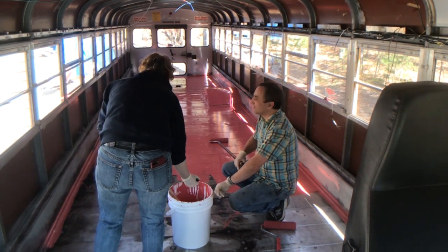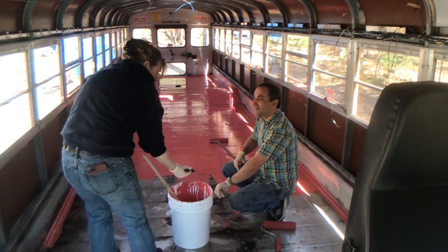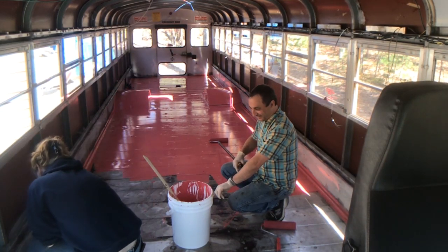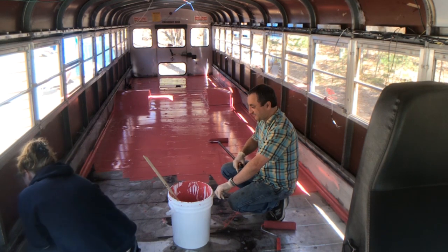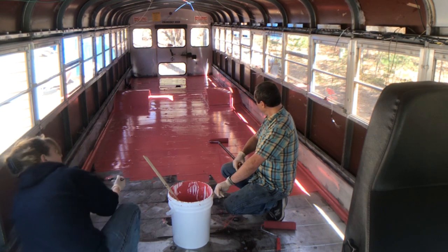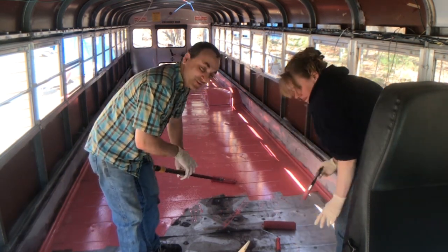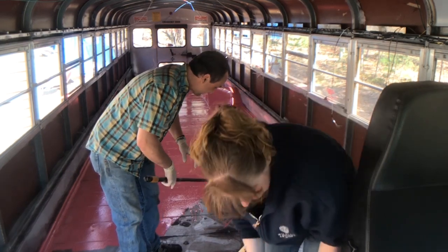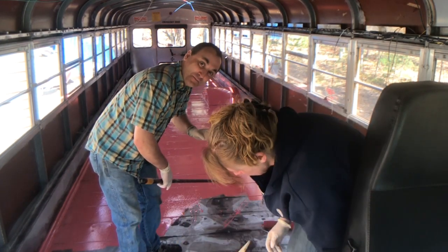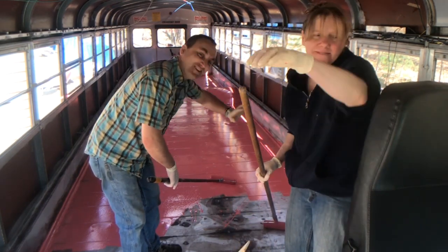Hey Trace, what are you thinking of painting the outside of this color? No? You don't want a paint bus? Well, I don't care really — I don't care what it looks like on the outside. Painting is one of those things where I lose all sense of detail, because I hate doing it, so I just want it done. Good enough. Let's just get it done.